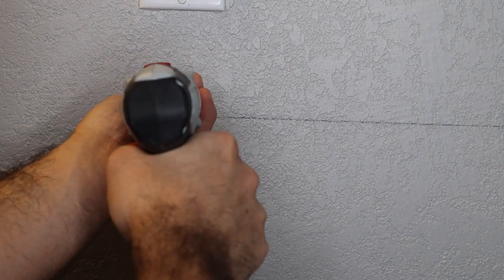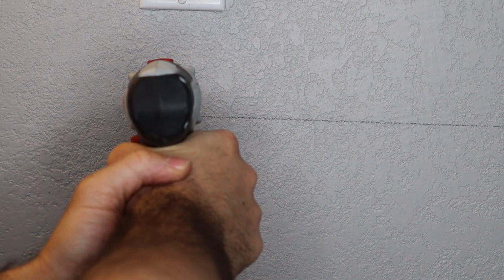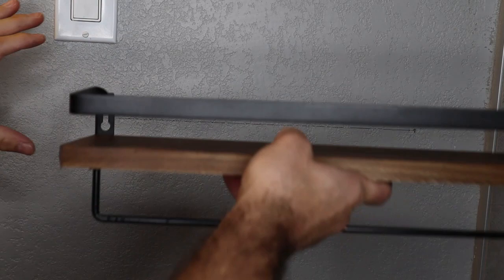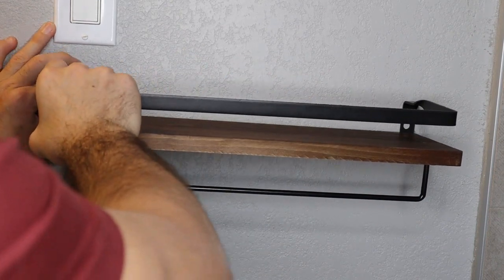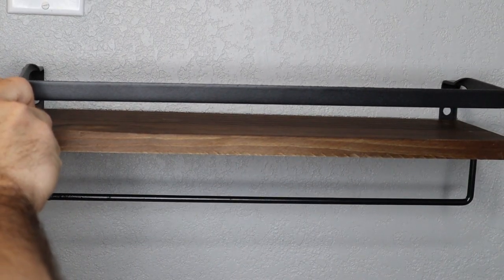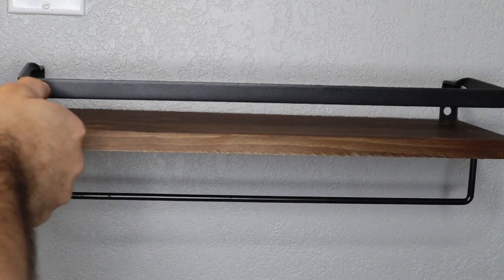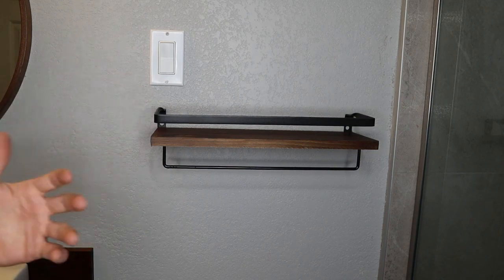I'm going to take my screw and start driving it in, leaving just enough room that I can catch my shelf over the front of it. I have my screws with just enough space from the wall so I can place my shelf up in the larger hole and slide it down, locking it into place. Then we just use a screwdriver to hand-tighten those screws and make sure the bracket is as tight as possible so it's not wobbling. We've got our first shelf done — we're going to repeat the exact same process to hang our second shelf and we're done.